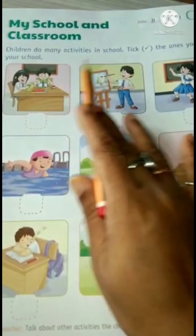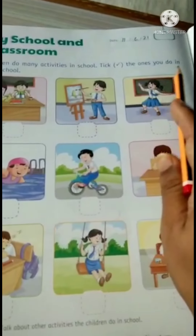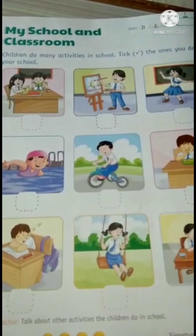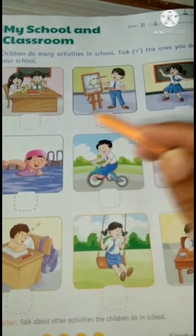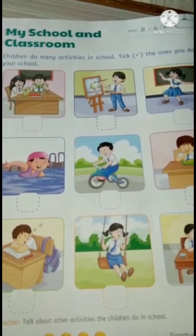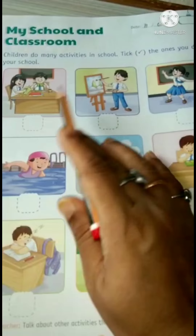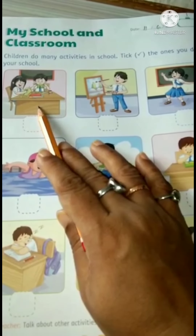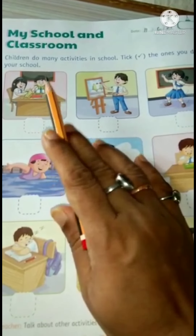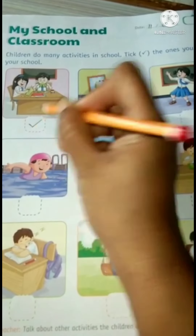Children do many activities in school. Tick the ones you do in your school. Children are doing many activities, so we will tick only those activities which we do in our school. What are they doing? They are doing some craft work. We also do craft in our school, so tick it.